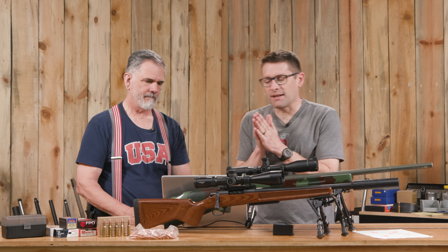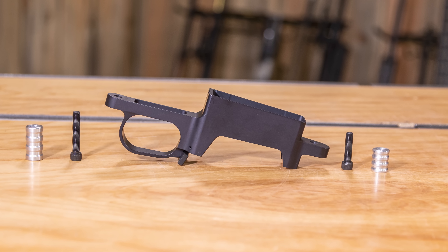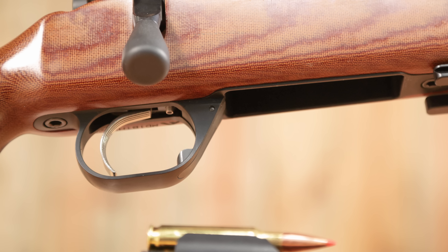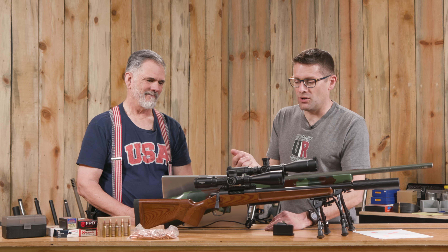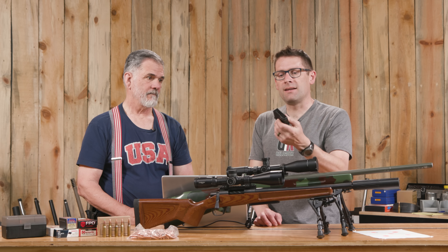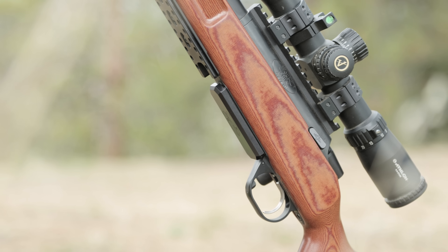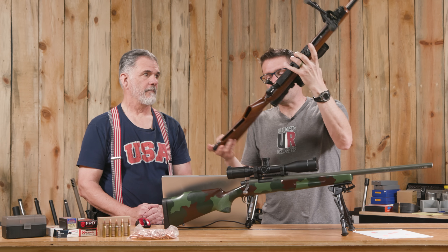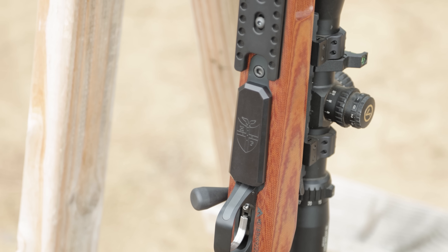Another nice aspect of this build and what makes it compact is the Hawkins Precision Hunter DBM. The bottom metal features a release inside the trigger guard that takes a fair bit of force — you won't accidentally drop your mag even with gloves on. The Hunter Mag is CNC-machined aluminum that sits almost flush in the rifle but leaves enough to grip when pulling it out. Really great stuff.